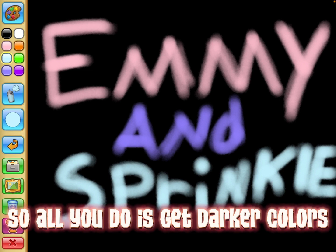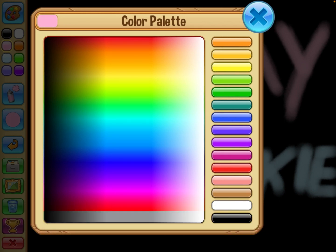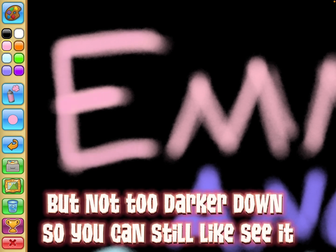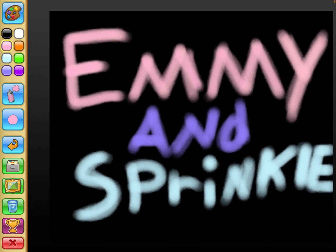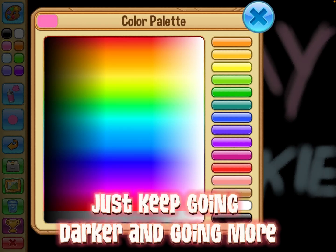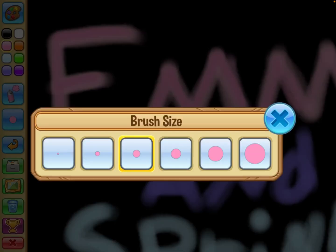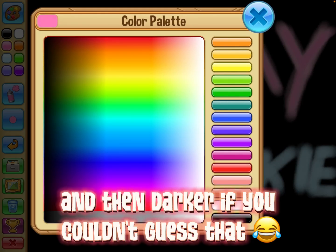All you do is get darker colors of the color that you already had, in the next size down, but not too much darker so you can still see it. Just keep going darker and then going lower — darker and then darker, if you couldn't guess that.